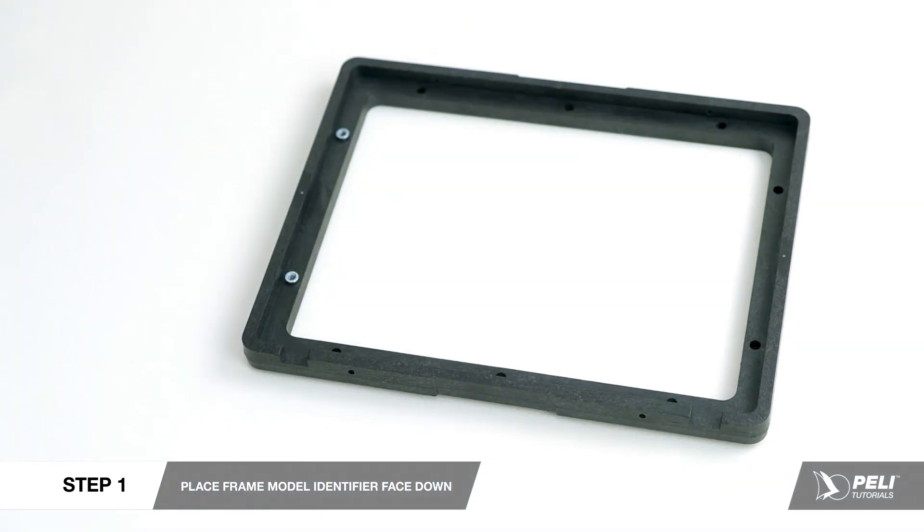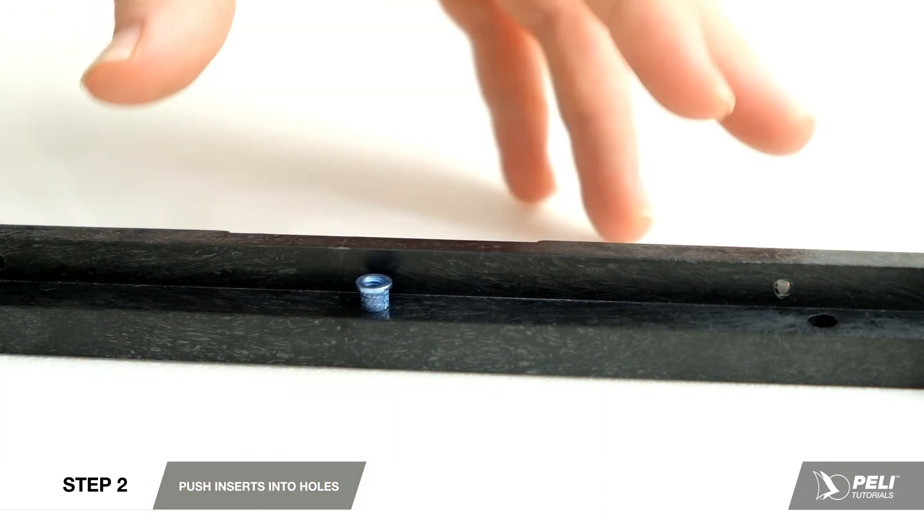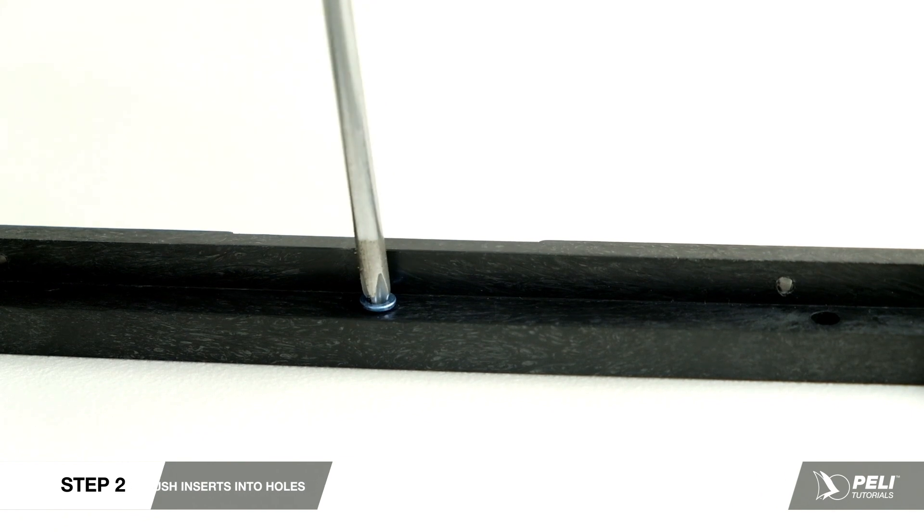To install the brass inserts, place the frame with the model identifier facing down. Place the non-shoulder small end of the insert into the hole and push in with a Phillips screwdriver until fully seated on the shoulder.